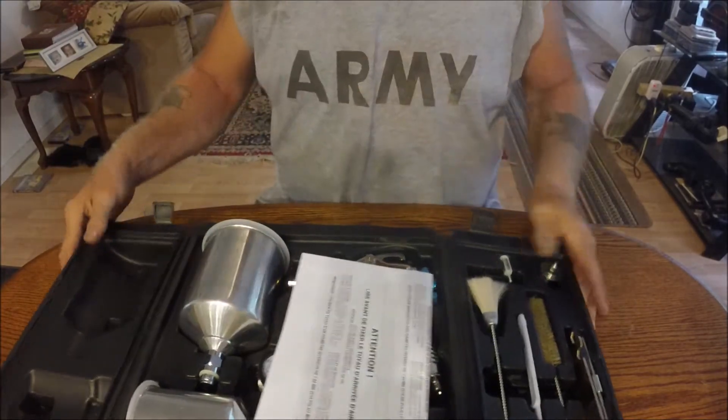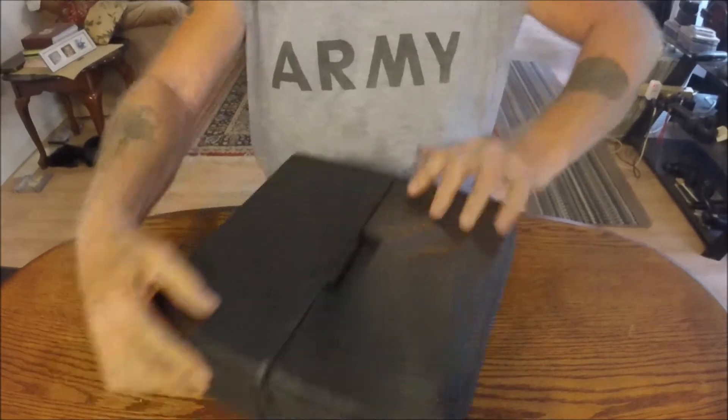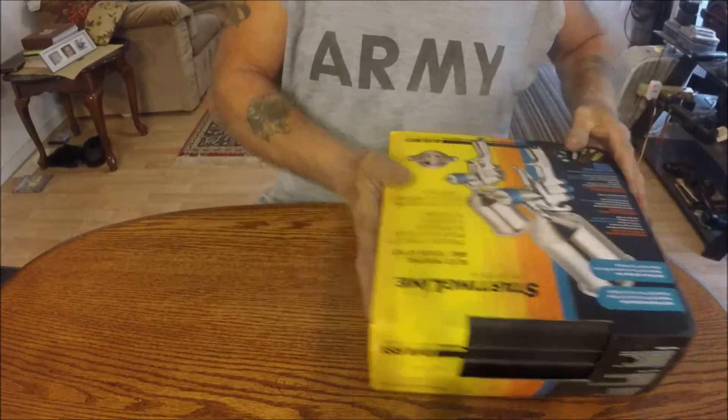Looks like an extra needle for the paint gun itself. Nice little carrying case — compact for carrying them around. I think they were a couple hundred bucks online.